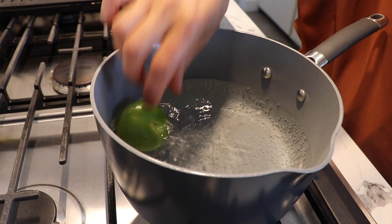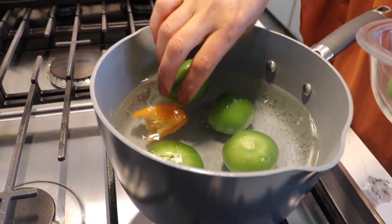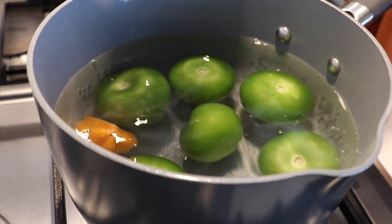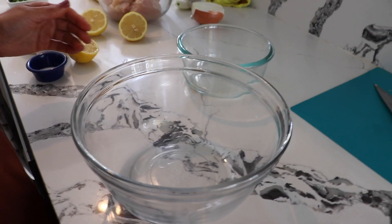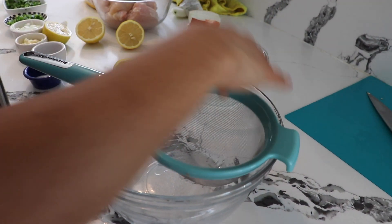I put it on medium-high heat and we only cook it for five minutes. We don't want to leave it longer because we don't want our tomatillos to pop in the water. If you want it more spicy, add more chiles. I'm only adding three. After five minutes I'm gonna start preparing my marinade, beginning with the lime.